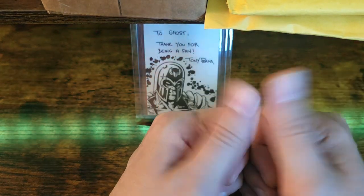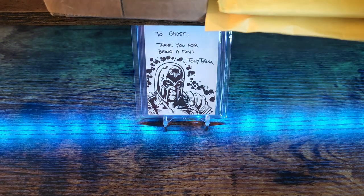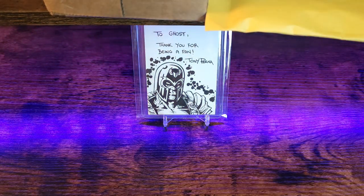Good afternoon YouTube community, it's your boy Ghost34. Just wanted to do a couple unboxings with you guys. I got four packages in total — one of them is way too big to fit on the table. Let's go ahead and crack into these.